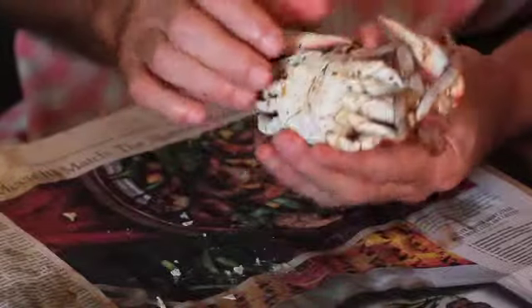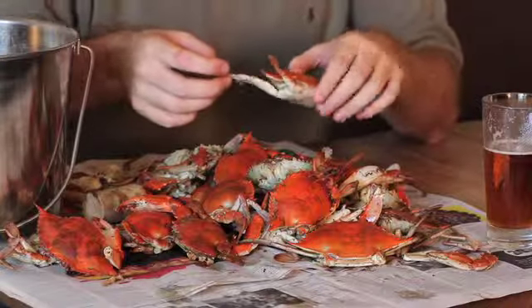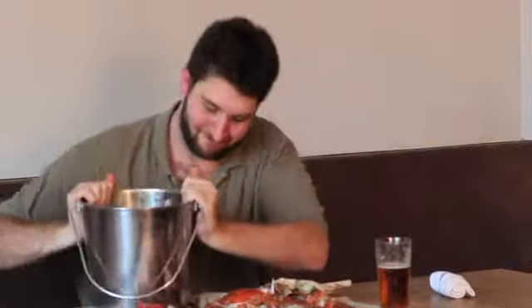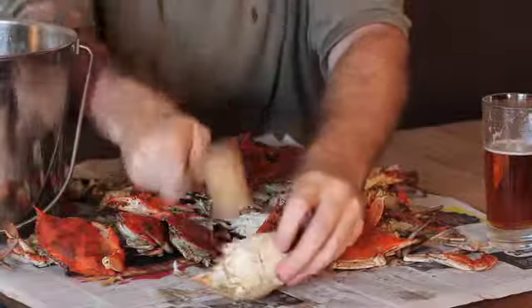Like all good things in life, the more you understand anatomy, the more fun you're gonna have. A lot of folks haven't had enough experience eating crabs and don't go at it the right way. I'm gonna show you a little bit about the anatomy of the crab and how to then take it apart to get all the goodies.